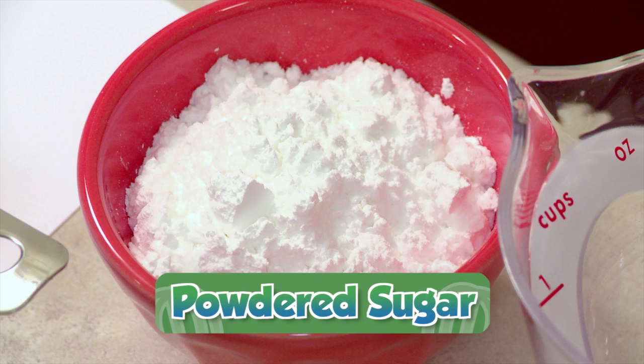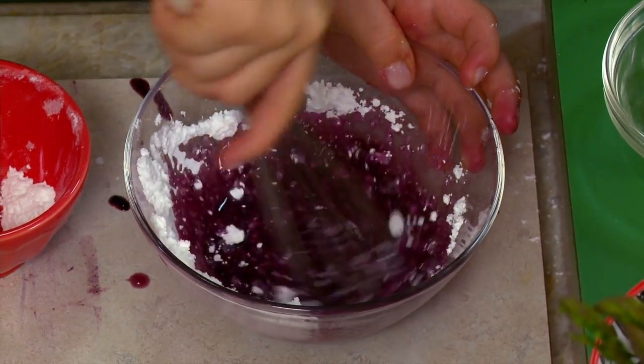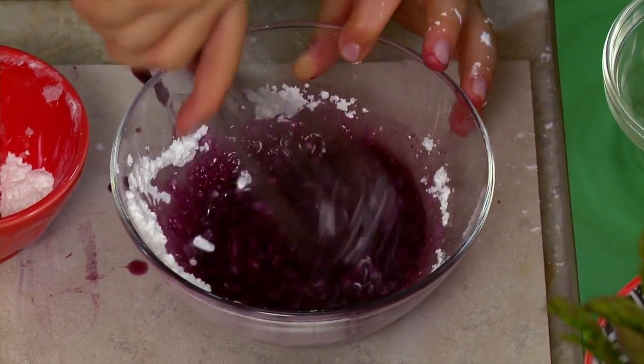Now we're going to mix this with six teaspoons of powdered sugar. Then we're going to whisk it up. This is going to end up as purple and green paint.